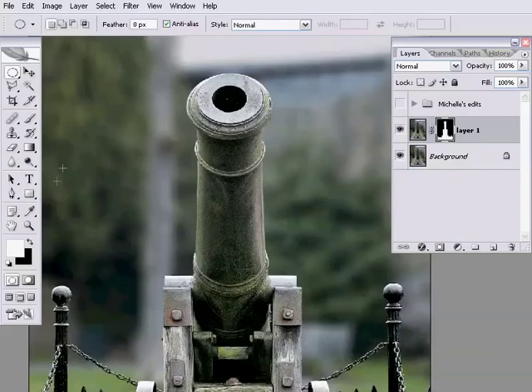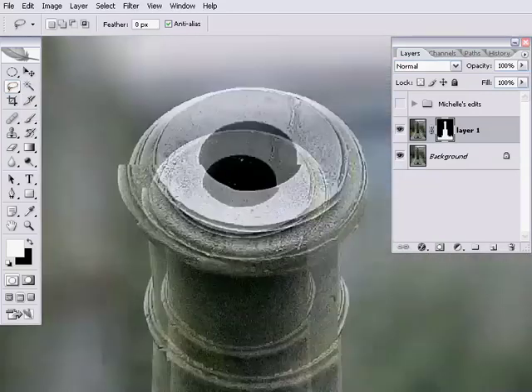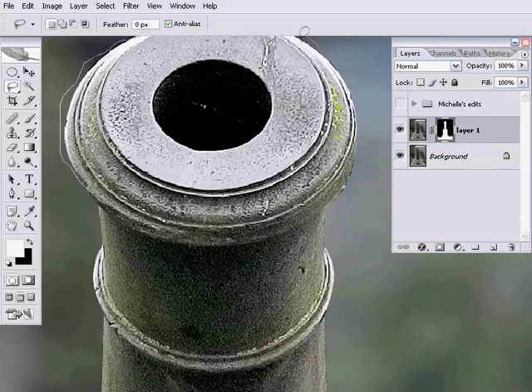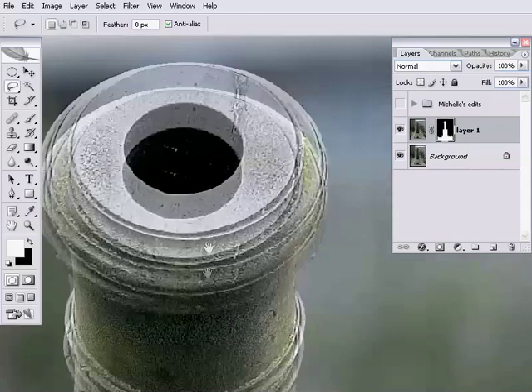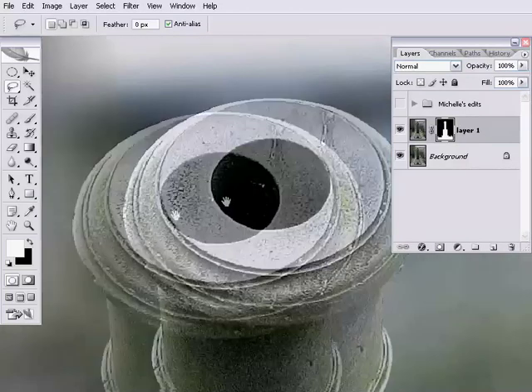You're probably familiar with the lasso tool, which is very useful for just drawing areas around. I'm doing this with my mouse and you can see it's extremely hard to be accurate. Let's try it with a graphics tablet. That's still really hard — not a great selection. Good bits and bad bits.